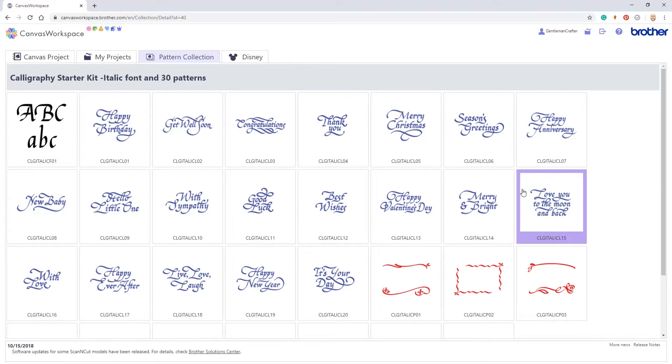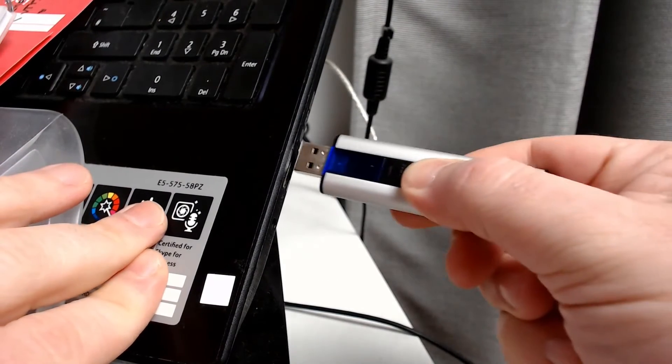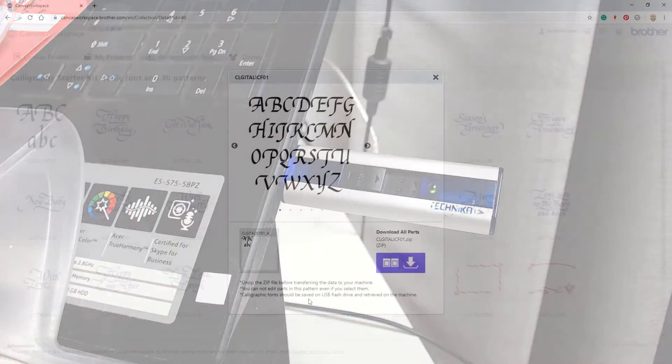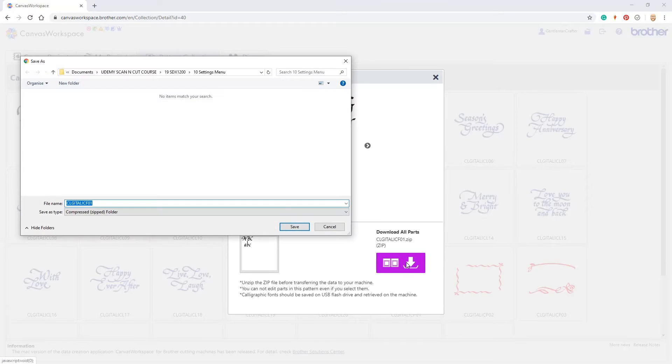In addition there is a new character set. This character set will work like a font directly in your machine. However to get it there we will need to use a USB stick. I'll pop mine in the computer just now. So I click on download all parts, find my USB stick, and then click save.